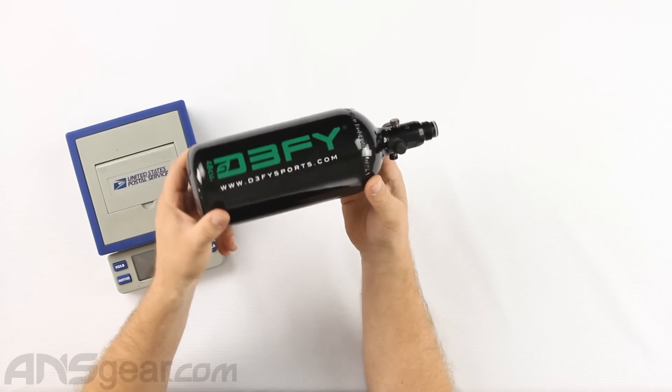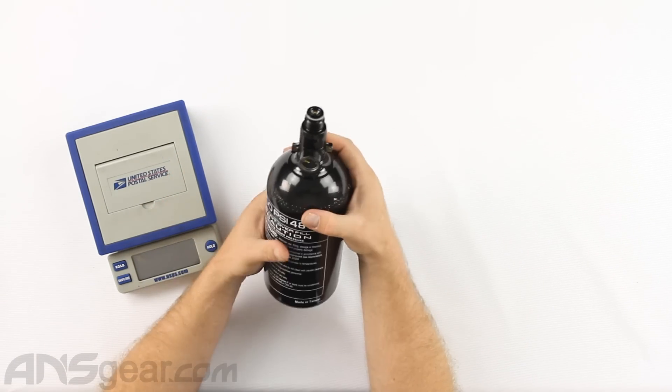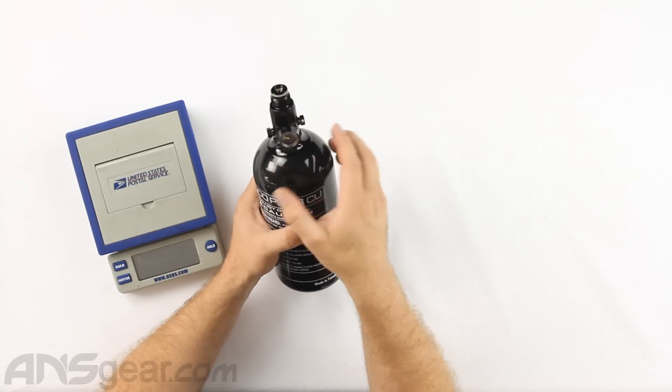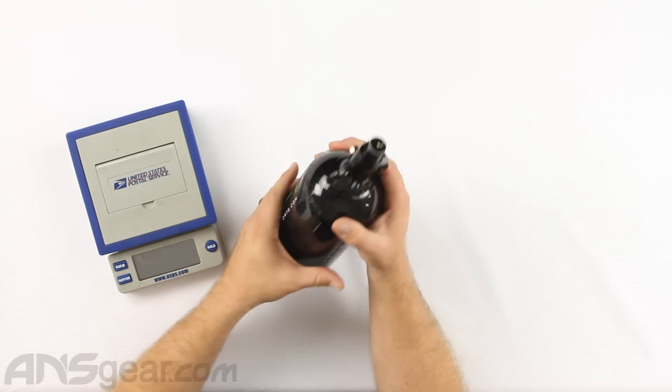Spinning it around so you can see what's on here — you do have a standard regulator at the top, which has a standard output of about 800 PSI. It's got a gauge, dual burst discs. This is where you'll fill it — your one-way nipple fills from the side right here.